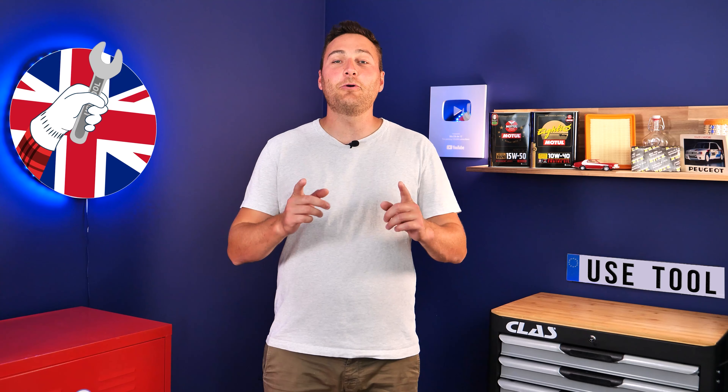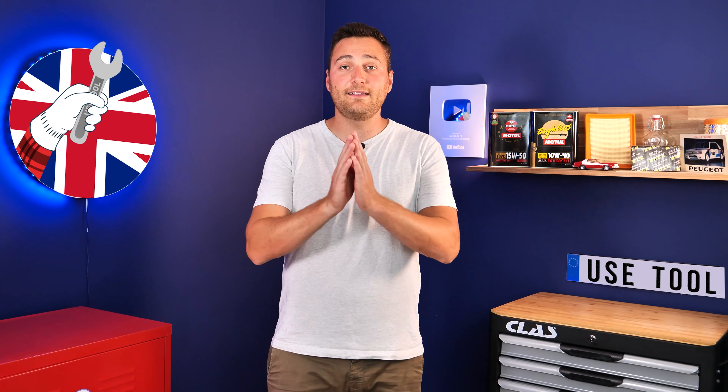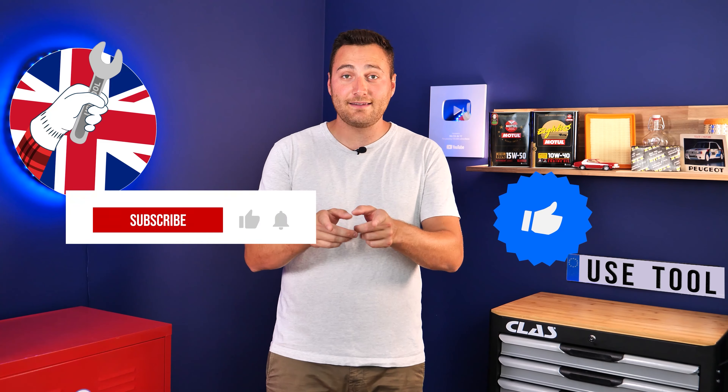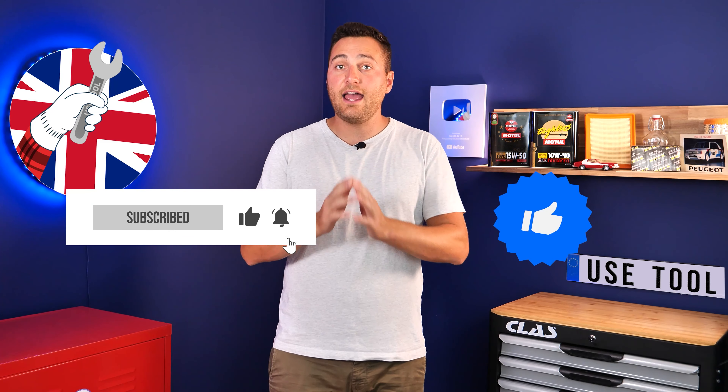It's Theo from UseTool. I hope this video has helped you a lot in your car maintenance. We would be super grateful if you could spread the word so that we can produce even more tutorials. Simply give us a like, a comment, and hit that subscribe button — it really helps us boost the channel and help the whole community. Thanks a lot and have a great one.